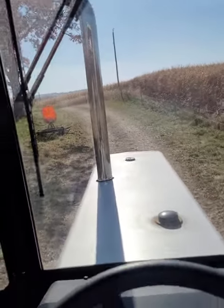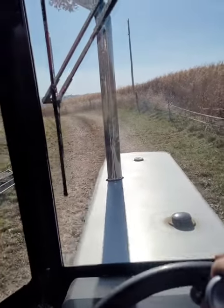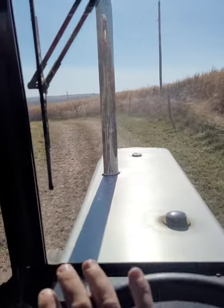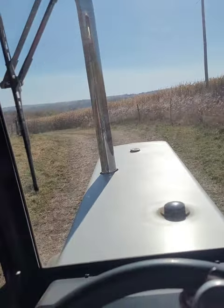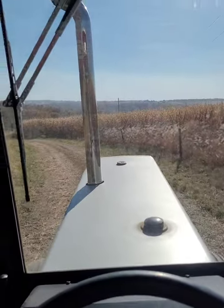We're running 500-bushel wagons. They're not full by any means - they're probably about 400 to 450 bushels. So that's about all we can pull out with this tractor anyway.